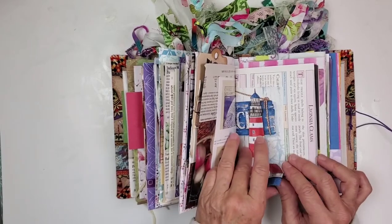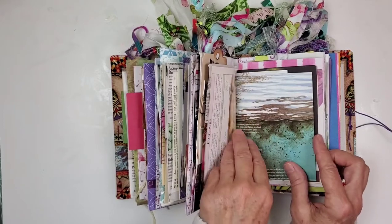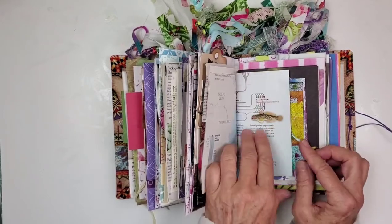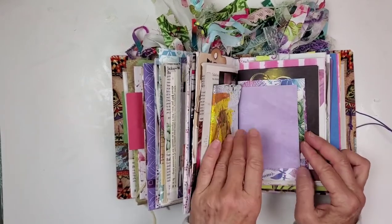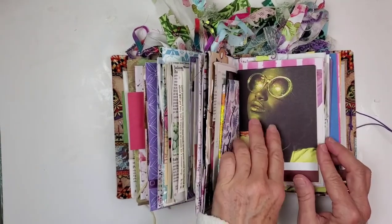We have a collage element here — seashells, ocean, fish. That one was fun. I love the way these purple elements all came together, too.